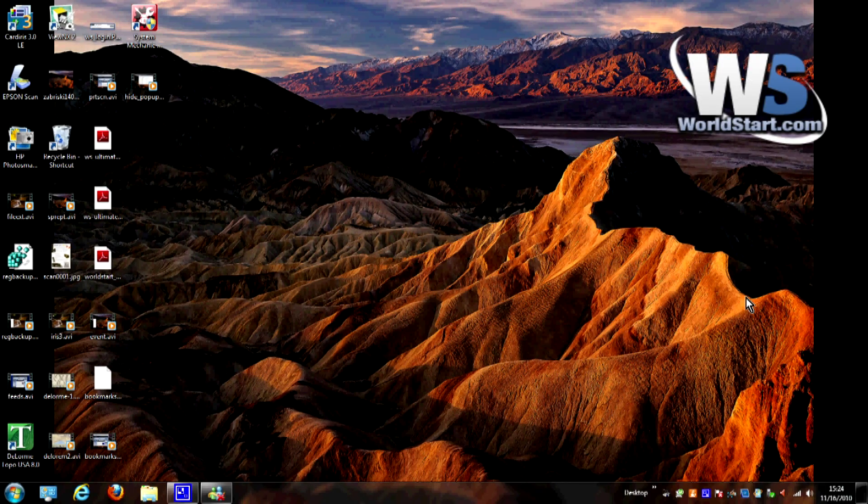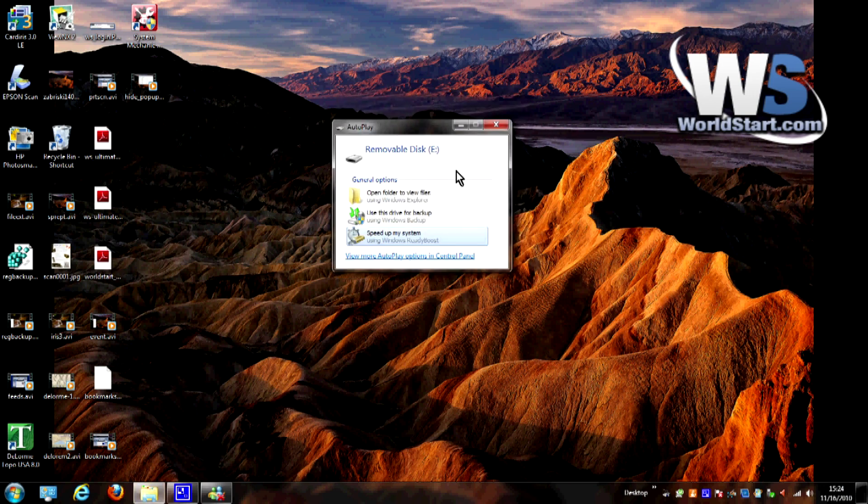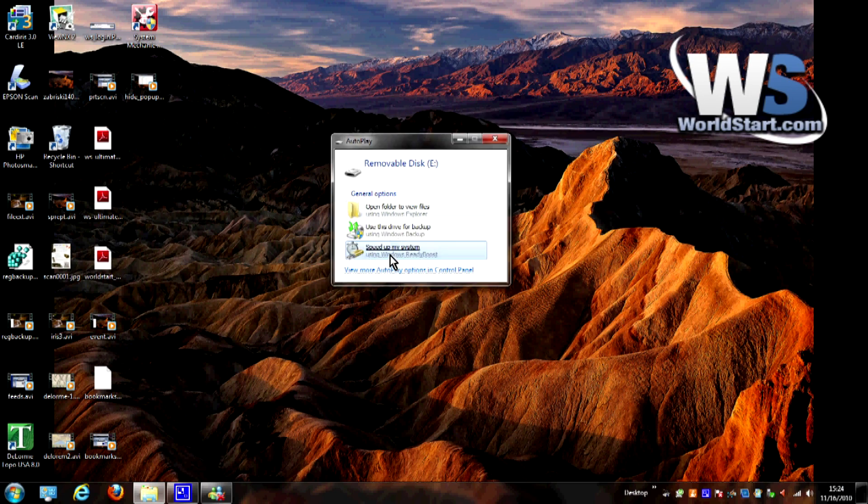I'm going to go ahead and plug in the flash drive — the computer is going to make a little noise to indicate it's been plugged in — and in most cases you're going to get this AutoPlay screen, and one of the options it's going to give you is 'Speed up my system.' Now keep in mind if this does not come up, there's a chance that your flash drive may not be compatible with ReadyBoost. If that's the case, you'll know right away because it won't show up here.